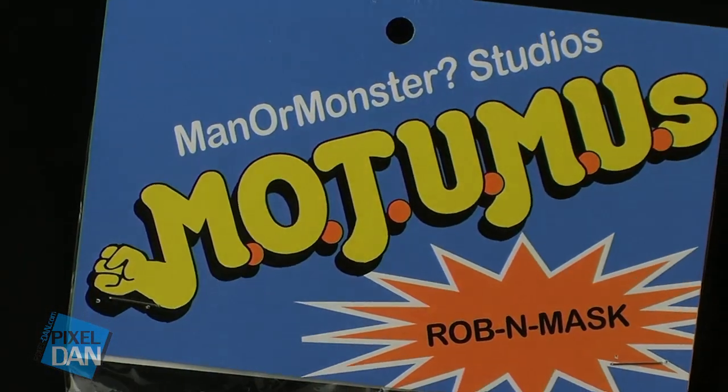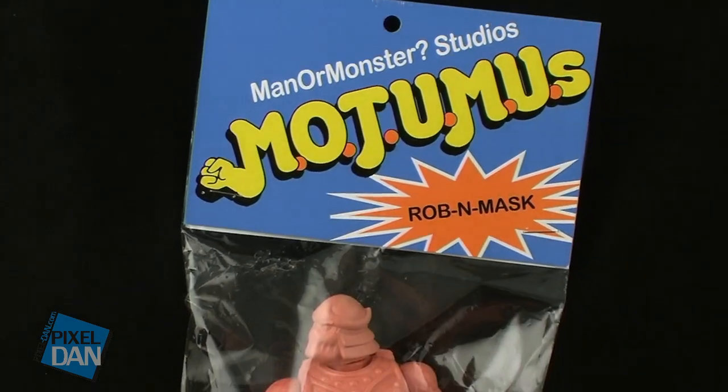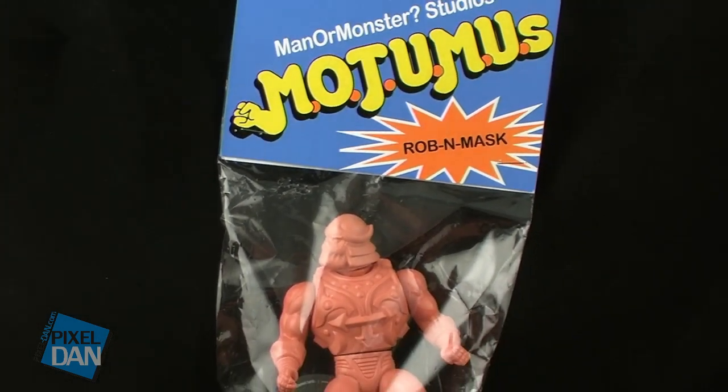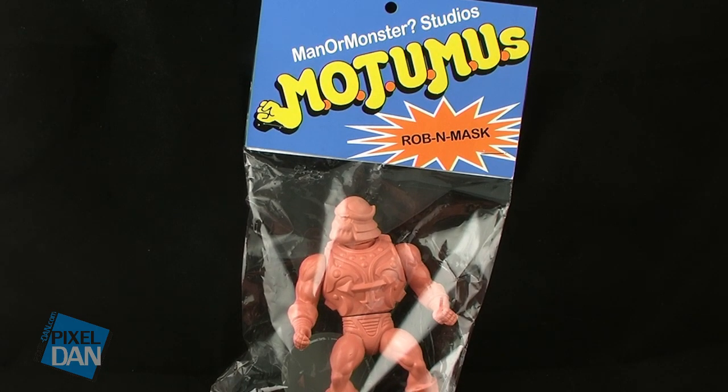Hey guys, I'm Pixel Dan, and today I want to take a look at the Motumu Robin Mask figure from Manor Monster Studios. This is just a really cool little art toy that I could not pass up, and I had to grab one of these for myself.